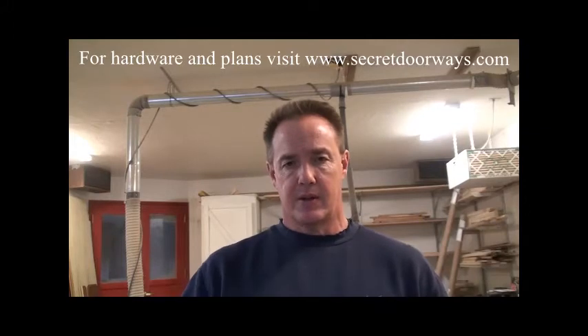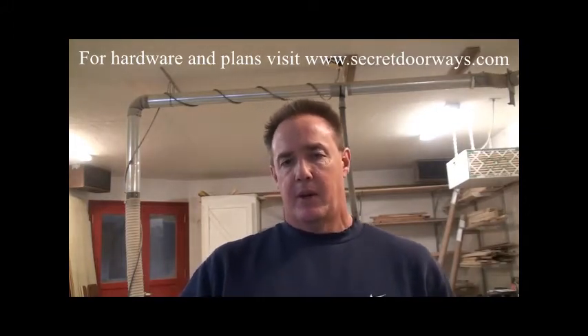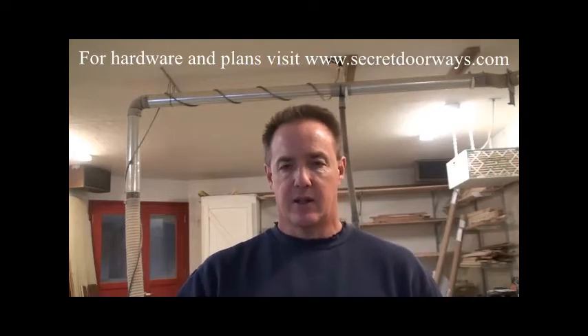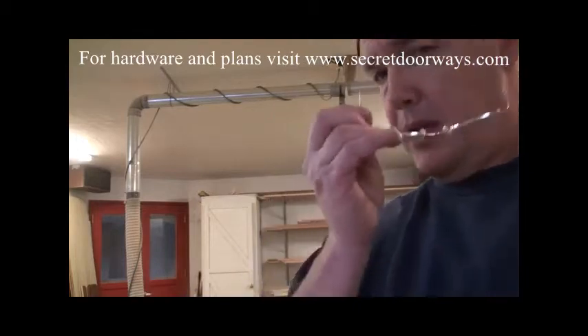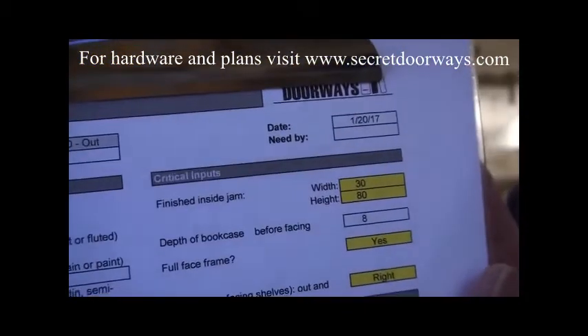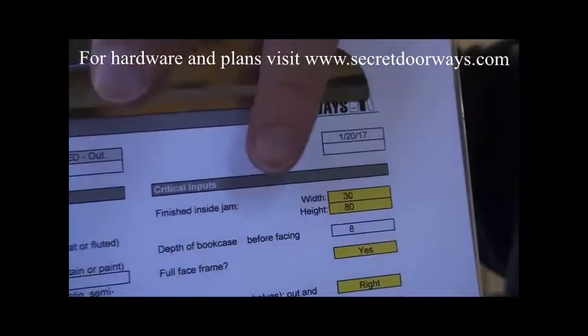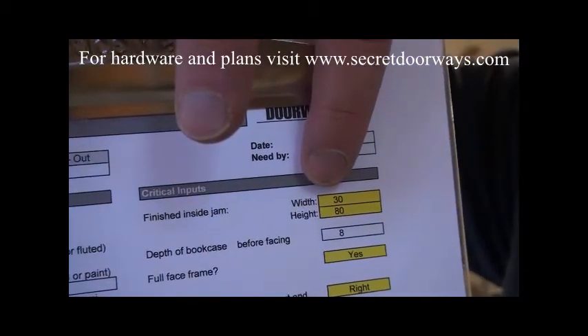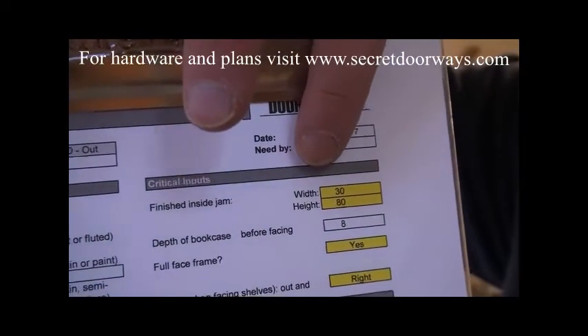First thing I'm going to do is go to my spreadsheet. When you order a hardware kit through the website, you'll get an email back, and one of the first things you'll get is an Excel spreadsheet. In that spreadsheet, you put the height and the width of the door. My door is 30 by 80, and those are finished dimensions.